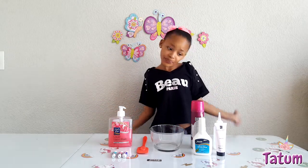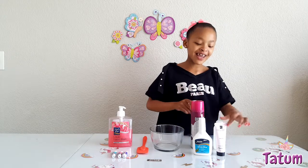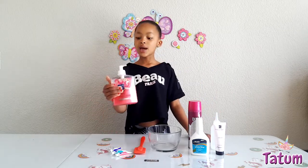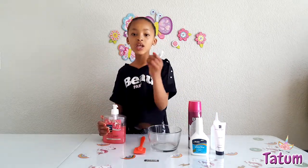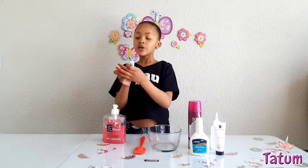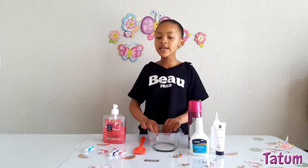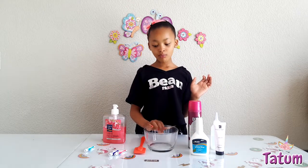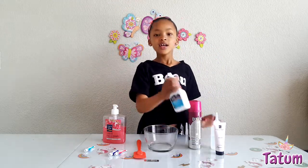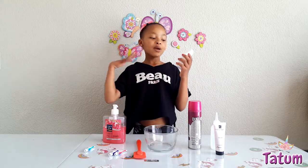We need some glue, shampoo, activator, lotion, hand soap, three colors — purple, pink, and turquoise. That's the ingredients we'll be needing, plus a bowl and a mixing spray. So let's get started!